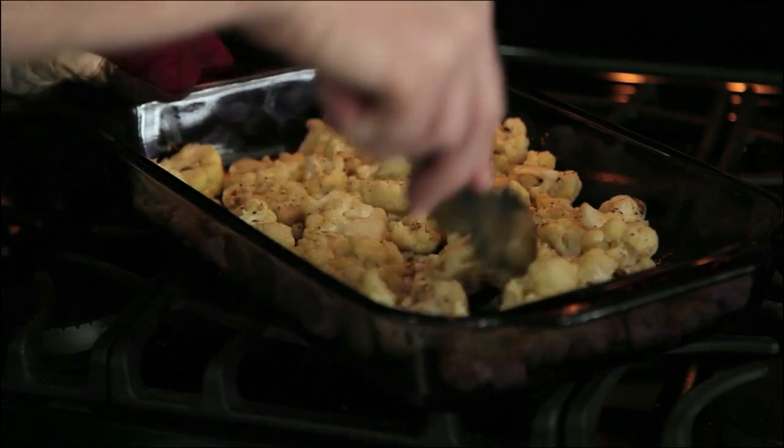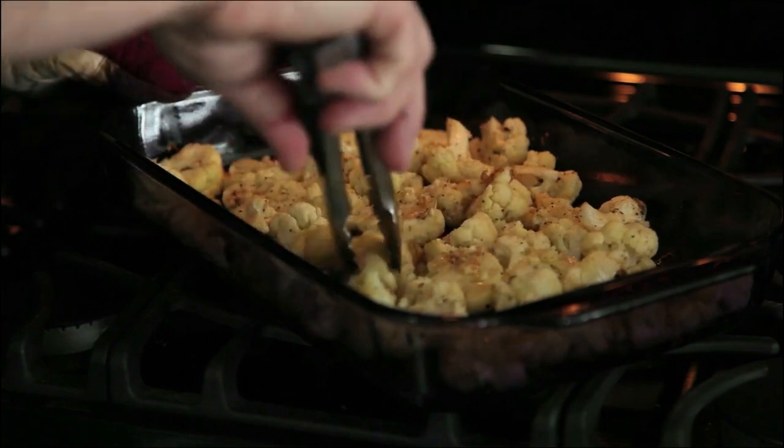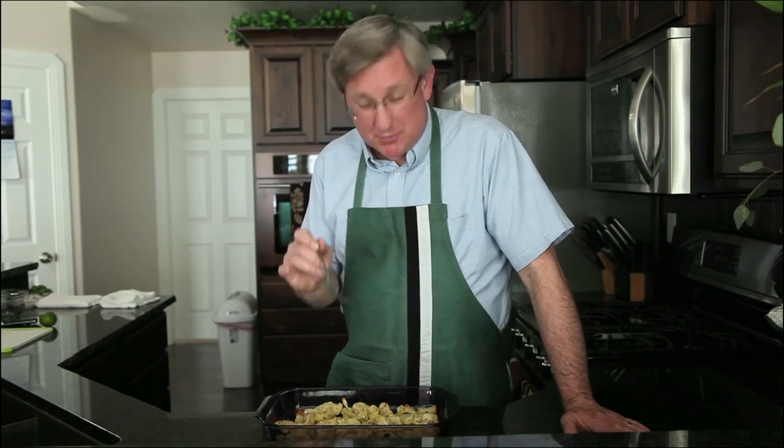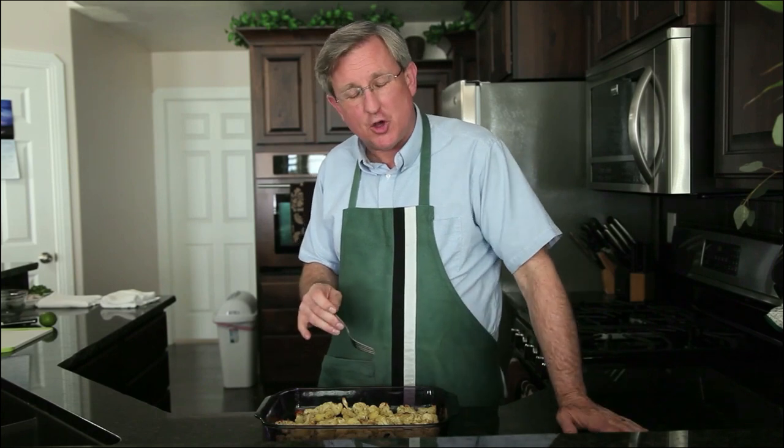It's important to turn the cauliflower every 10 minutes during the cooking process — we're going 25 to 30 minutes. I want to get them brown and tender, and they're really close right now. That cheese is browned up. This looks great — this is just beautiful.